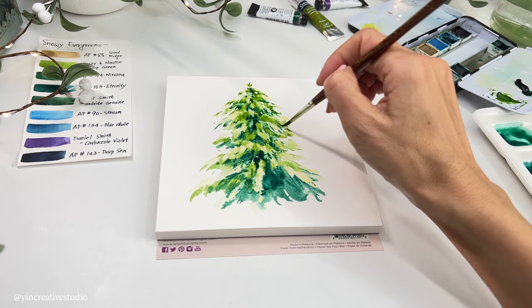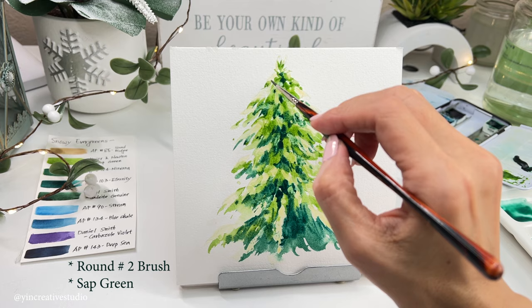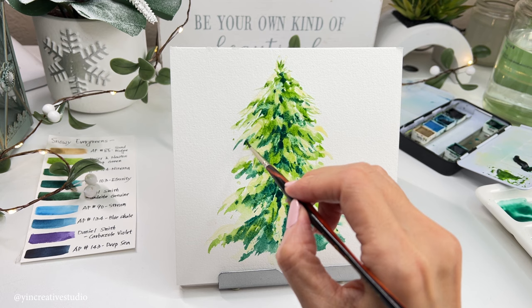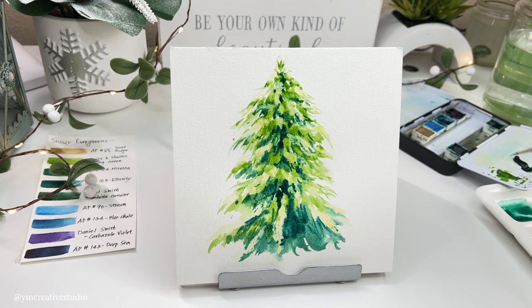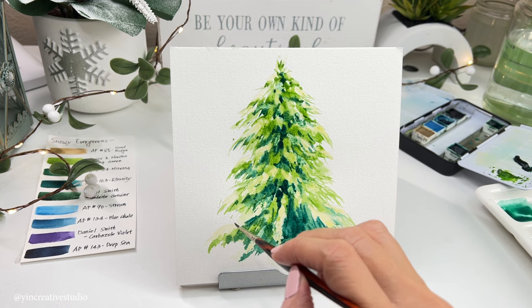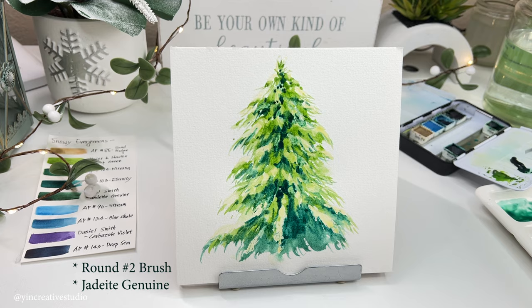Now let's use a round size 2 brush with sap green to add some details on the edge of the evergreen. Then let's use Indigo Genuine to add a darker part between the snow and the leaves.